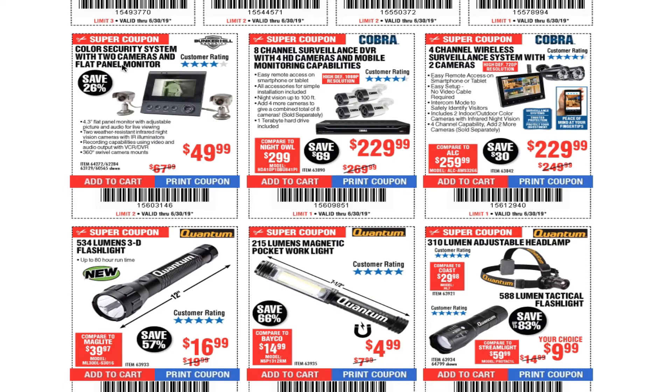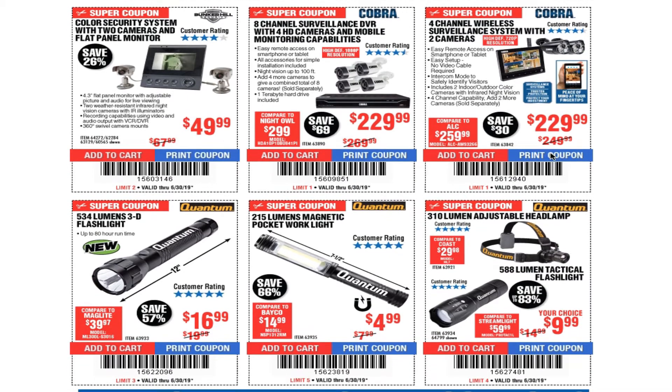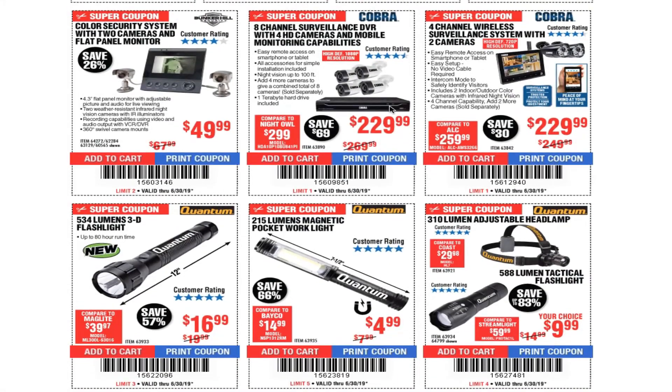You got a color security system with two cameras and flat panel monitor for $49.99. You got the 8-channel surveillance DVR with 4 HD cameras and mobile monitoring capability for $229.99. You got the 4-channel wireless surveillance system with two cameras for $229.99. I always get confused between this one and this one — this one's a lot cheaper than the other.